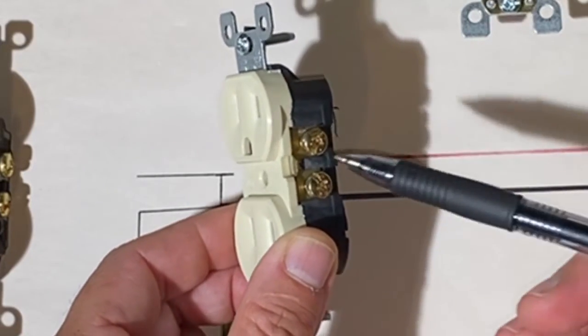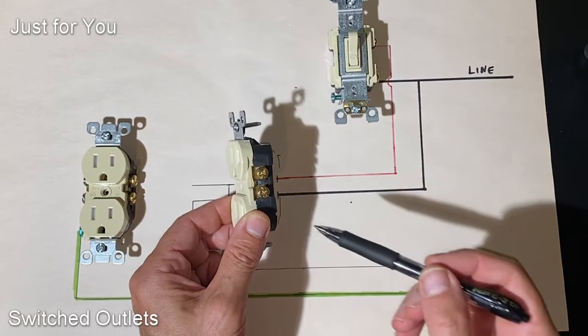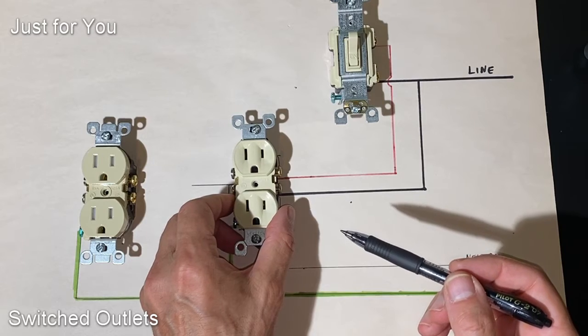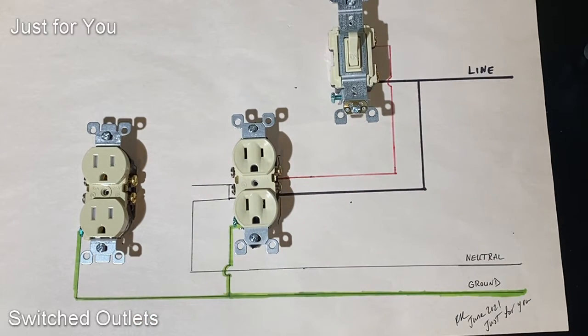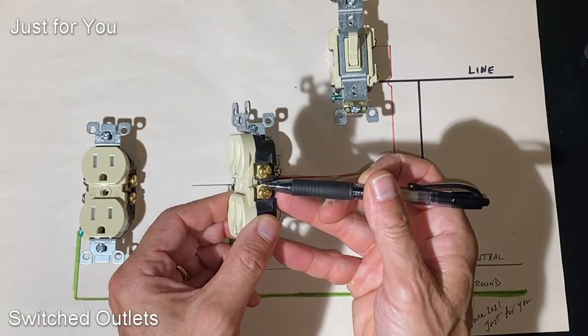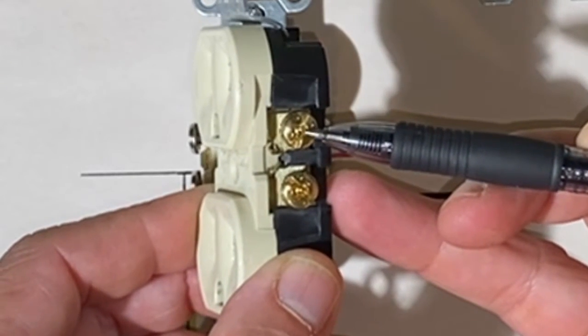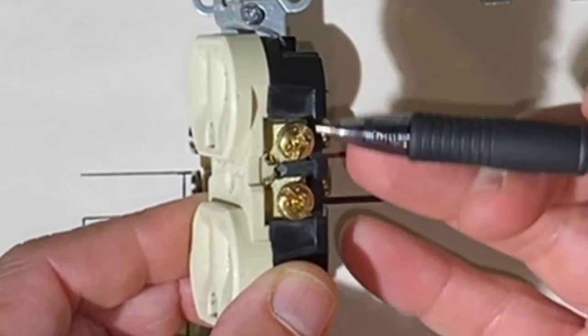We'll see that these two screw terminals are connected to each other — they're shorted together by this tab here. That's intentional. That tab is there for the electrician to convert this outlet from a standard outlet to a switched outlet. If we take that outlet and cut this tab, there's now isolation between this terminal and the terminal below it.